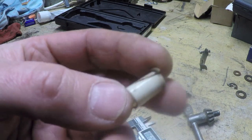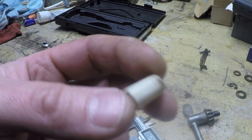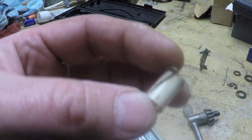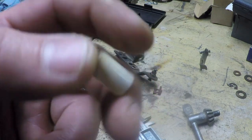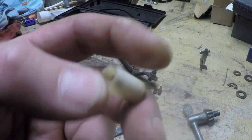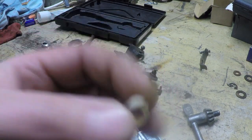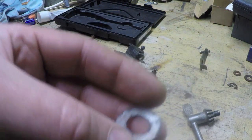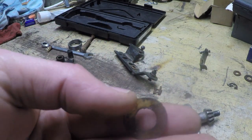I can get a generic flanged sleeve bearing from them for a couple of bucks a piece. And if they're right there in Rhode Island, they might be willing to just pop them in the mail to me, save me a few bucks. I might end up with a product that's even superior to what I've got in my hand. I'm going to give them a call, tell them my application and dimensions, and see what they can come up with.